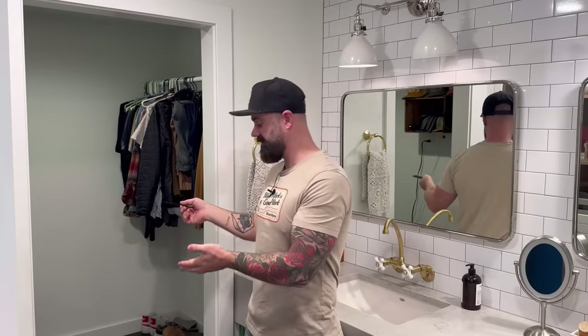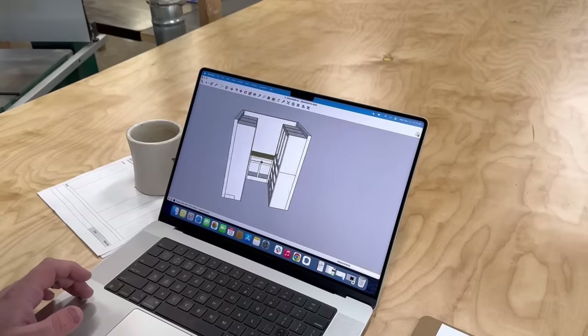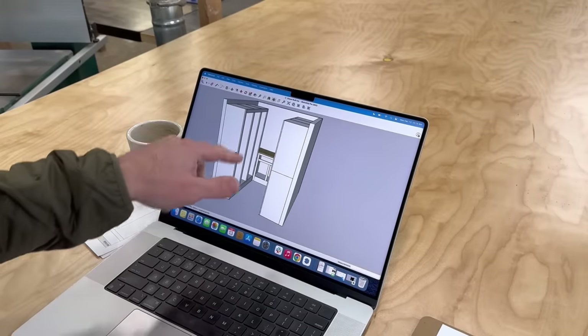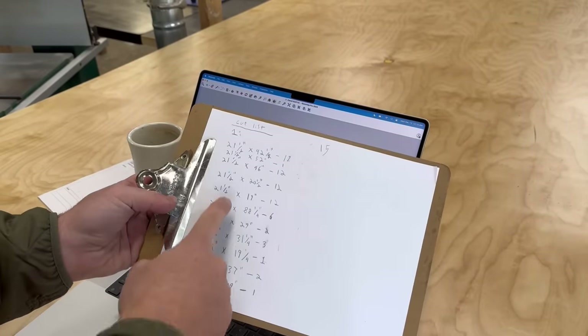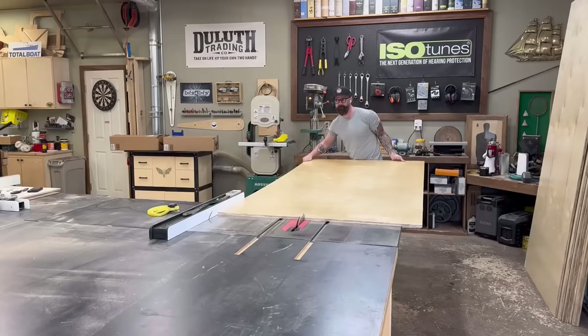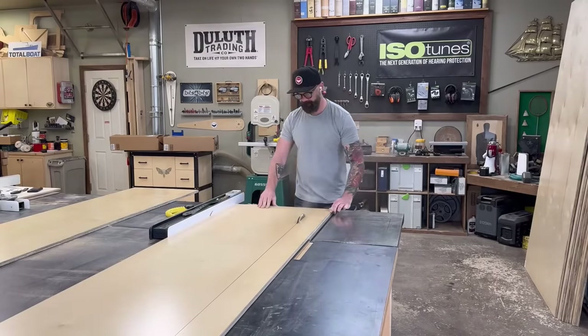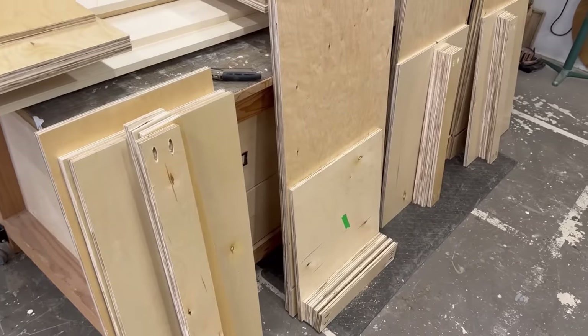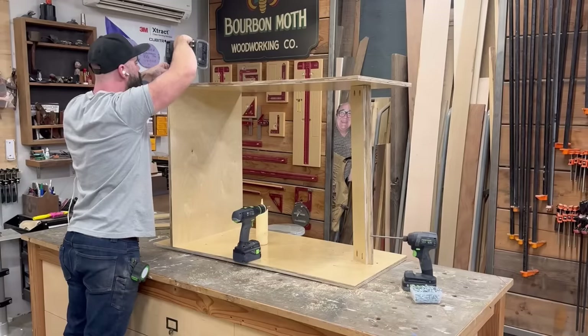Previously on Bourbon Moth Woodworking: I showed you I had a closet and that my wife also has a closet and that she wanted me to build some closet organization for both said closets. So I designed something on the computer, made a cut list of a million parts and pieces, and started ripping down a ridiculous amount of plywood - 21 sheets of 4x8 birch plywood for two closets.